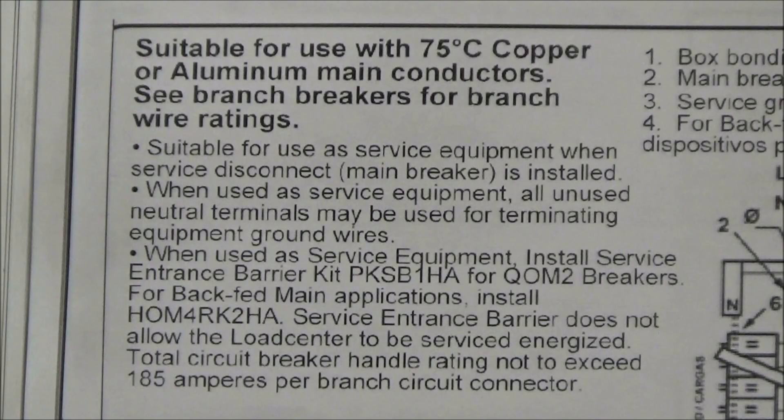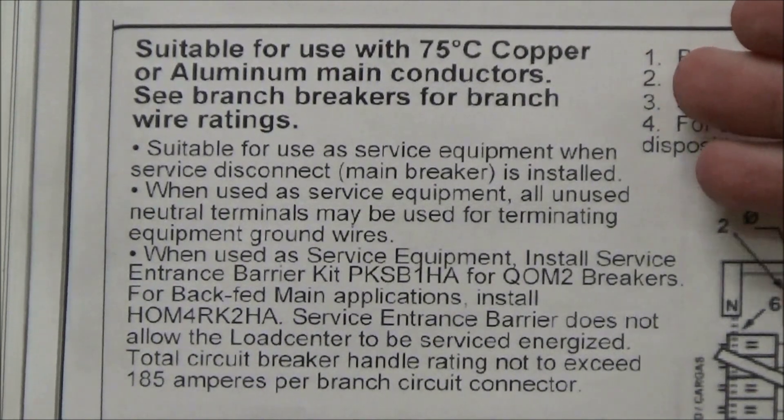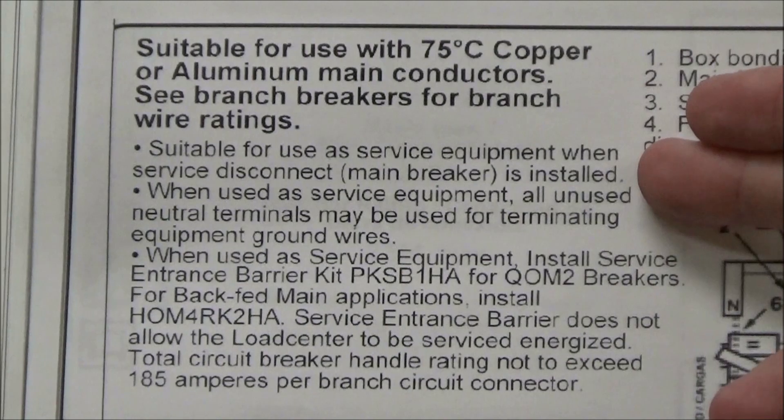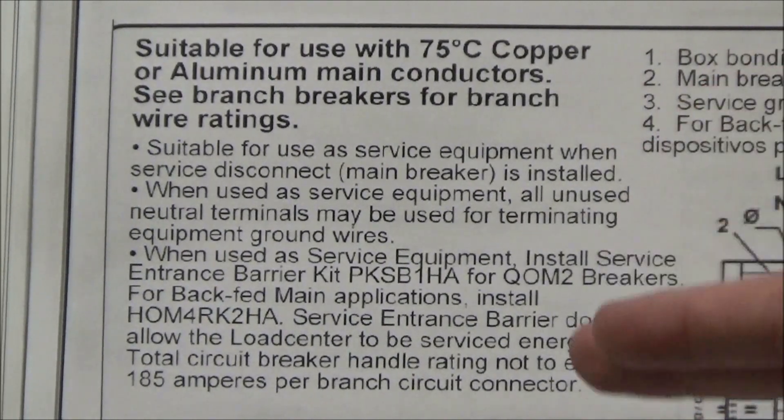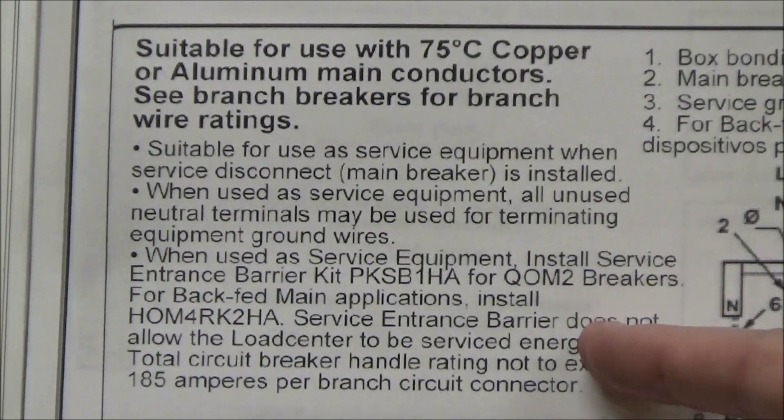Here we have an enlarged example of a wiring diagram for a load center. In the first section you will find information on the wire temperature ratings, the service equipment ratings, as well as what service entrance barrier kit is used with your particular load center.